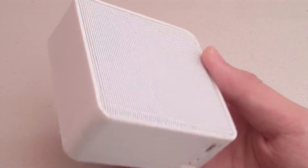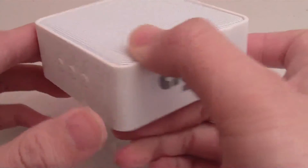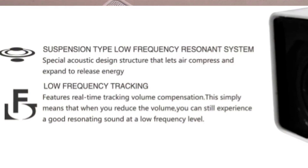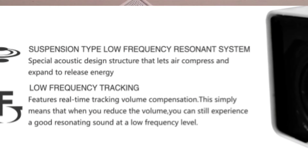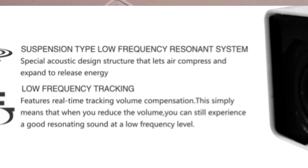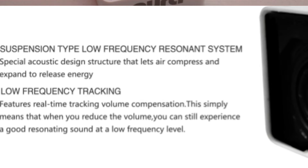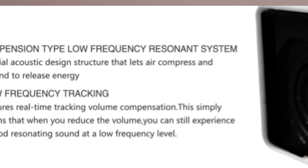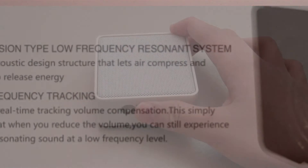The Aira has two special patented technologies exclusive to the Aira. The first is called the Suspension Type Low Frequency Resonance System, which provides a special acoustic design structure that lets air compress and expand to release energy. The second is Low Frequency Tracking, which features real-time tracking volume compensation — meaning that when you reduce the volume, you can still experience a good resonating sound at a low frequency level.